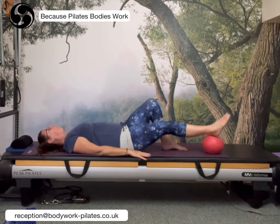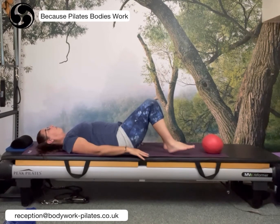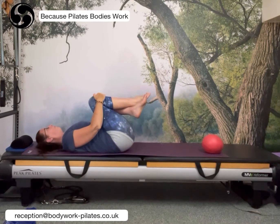Bring the foot down, bend the right leg, give those legs a shake and recover. Then bring the knees — one and then the other — into the chest. Give that back a little stretch and massage. Beautiful.